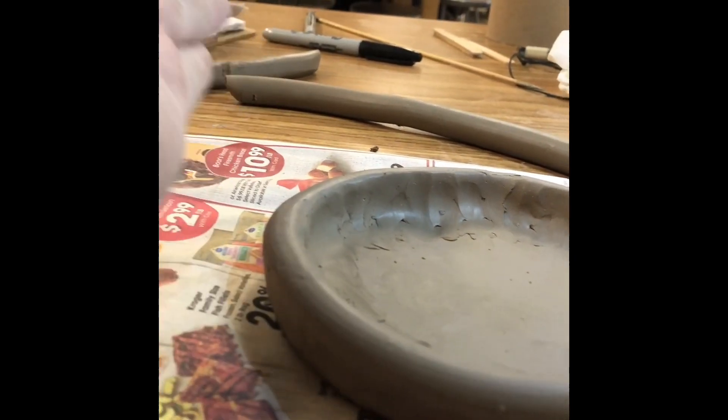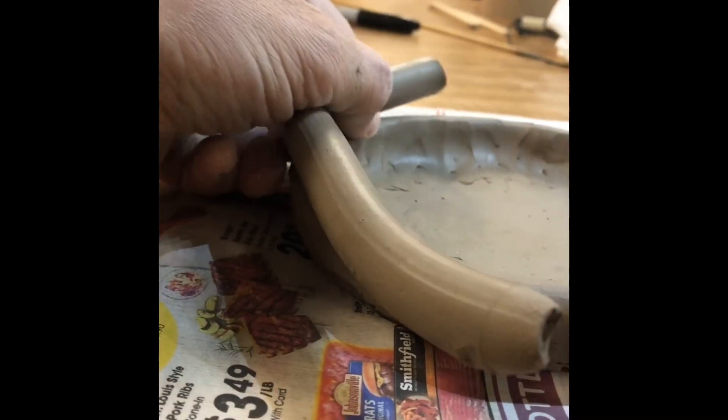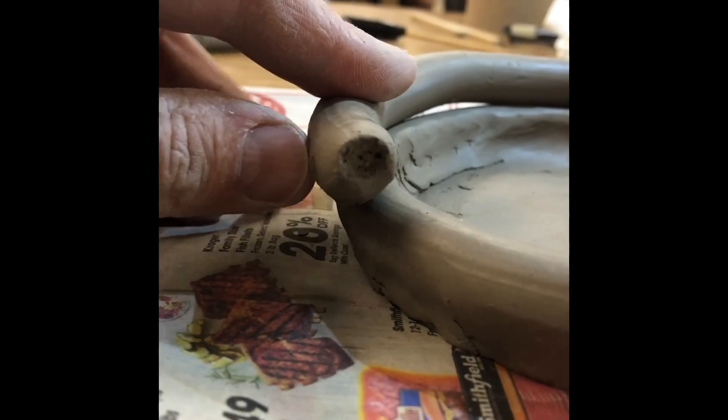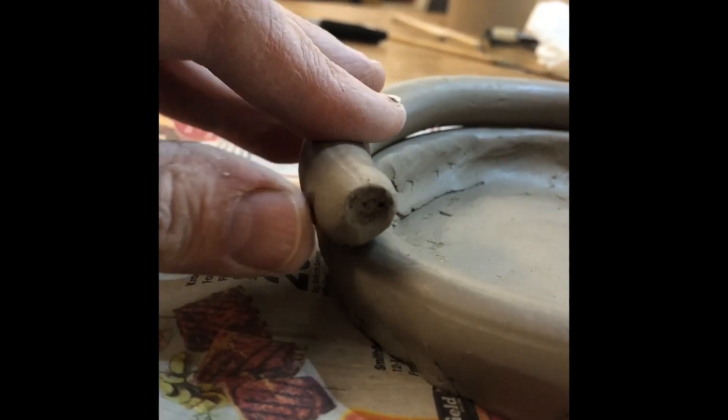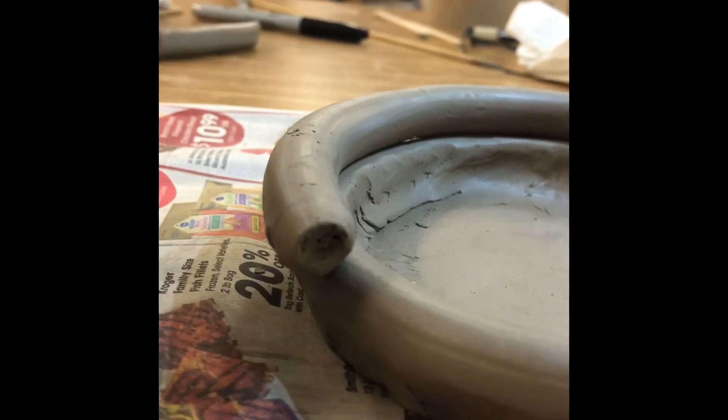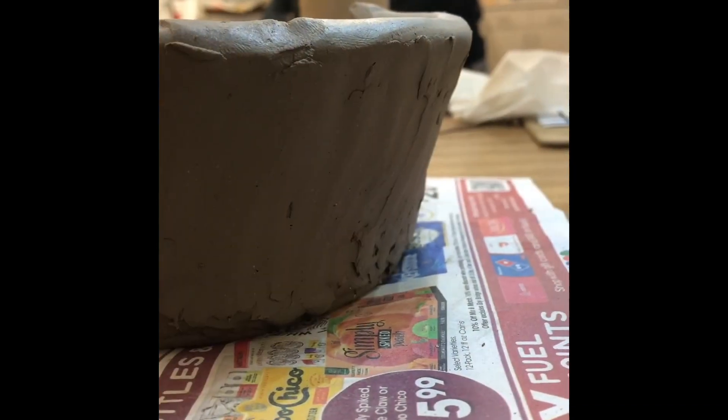When you're ready to put on the second coil and you want to slant it out to make your pot get wider, you're going to stair step it. Put the second coil on and see how it's just slightly stepped out outside — it's not directly on top of that first coil, it's just barely stair stepped out. That's going to cause your coils to get wider and wider, like this picture shows here after I've done three or four coils.